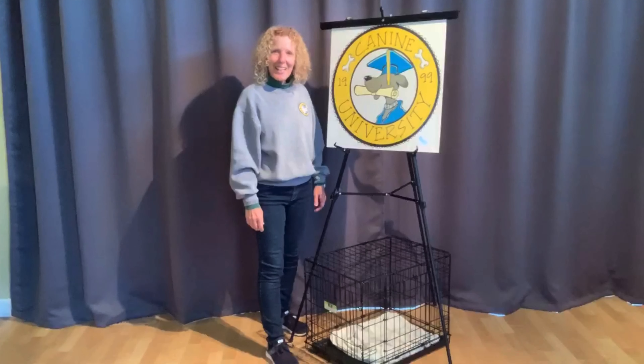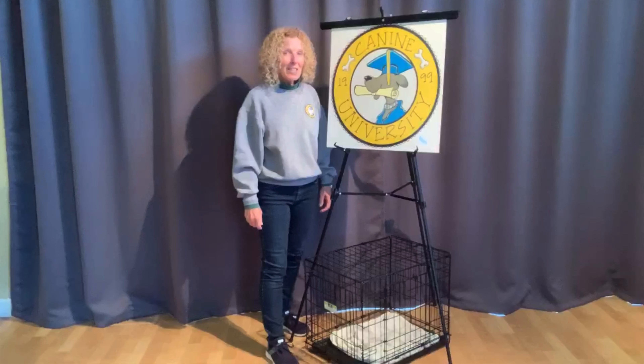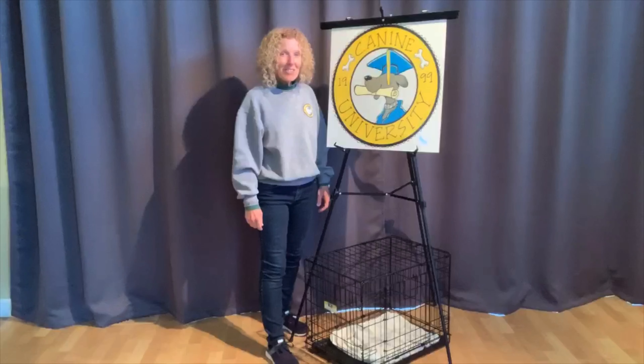Hi, Amy Gutman, the K9 Tutor of K9 University of Ohio. Today's topic is teaching your puppy to love going in their crate. This is a fun training technique, very positive, and I bet your puppy is going to love it too.